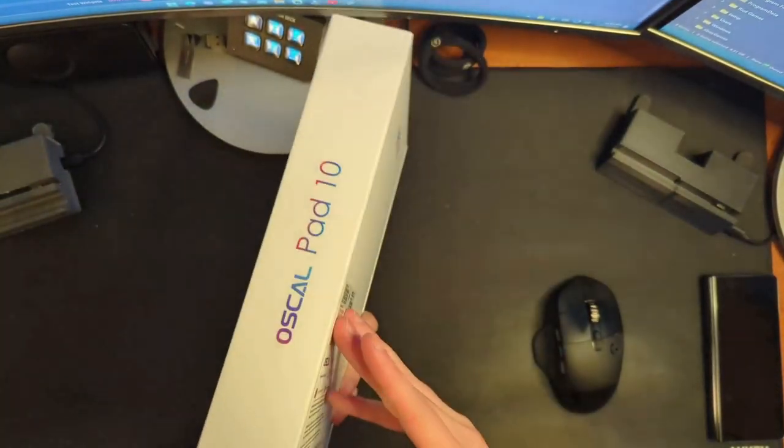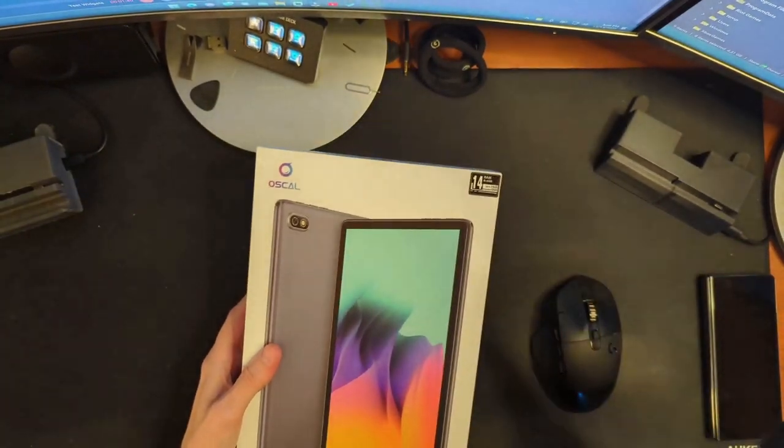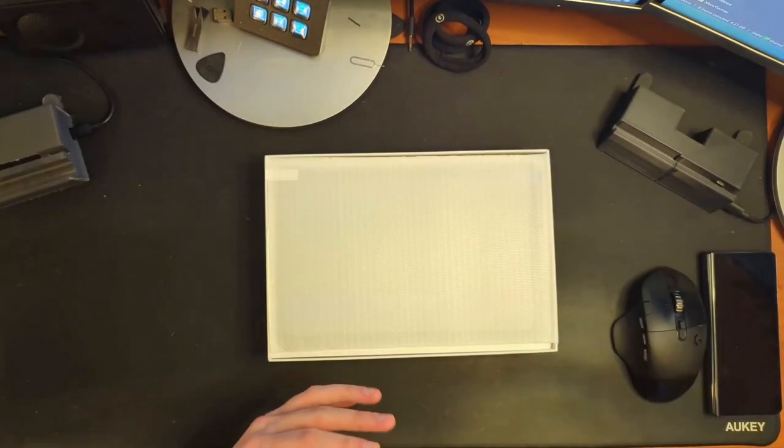We need to know what that processor is, because obviously it's not like a Snapdragon or something like that — we're looking at probably something a little bit lower end. All that being said, let's actually crack this thing open and see what we look like. Again, $140.